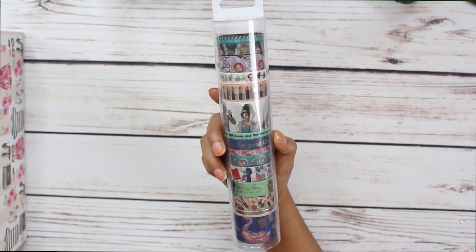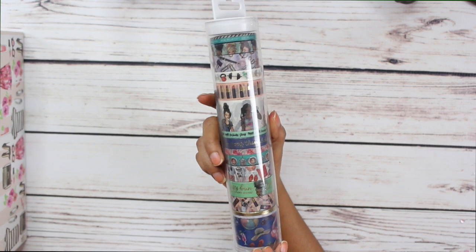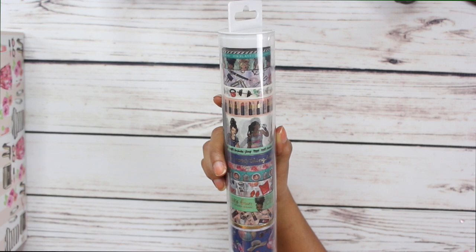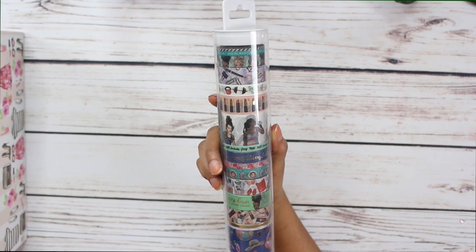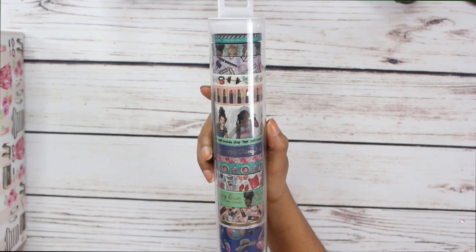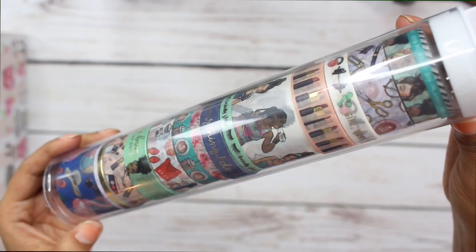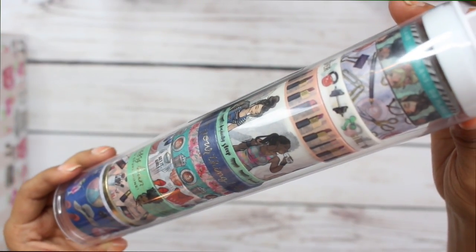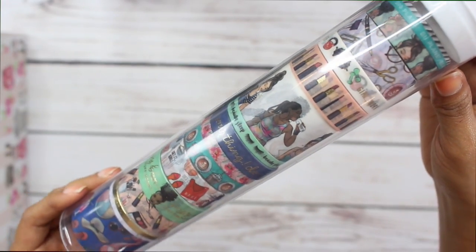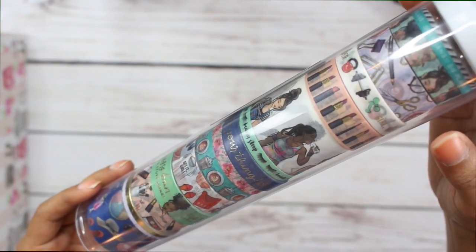When I tell you it is so cute, guys, it is so so cute. I want to do a little swatch of each one so you can see it, but I really don't have time today — so I think I'm going to do another planner supplies haul video and include a little swatch of each roll of washi tape. This roll is so cute, but for now I'll just give you a little close-up. There are so many cute washi tapes in here — lipstick, 'messy hair don't care' — so cute.